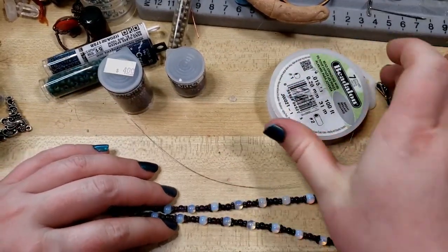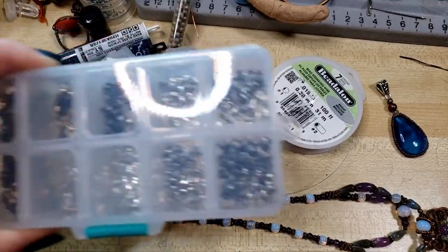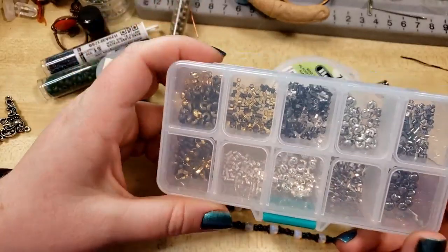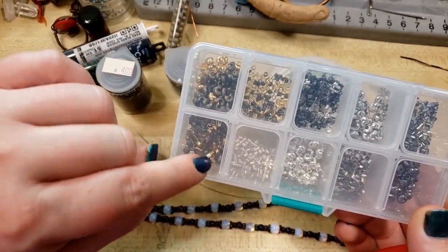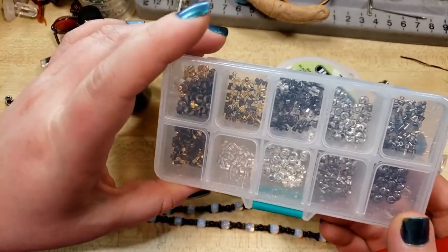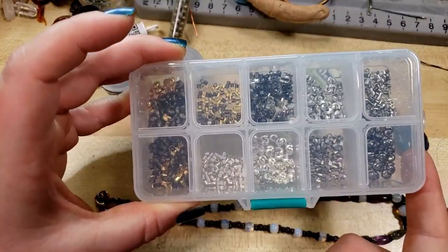So we have our bead stringing wire, and there will be links down in the video description to all this stuff — a little, very inexpensive kit that you can get on Amazon of crimp beads, crimp bead covers, crimp tubes for finishing, wire protectors for finishing the end of a necklace or a bracelet, in basically all of the base metal tones.